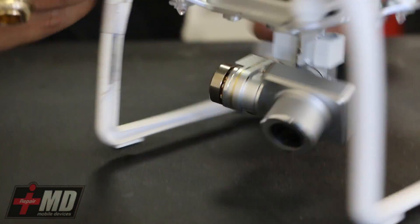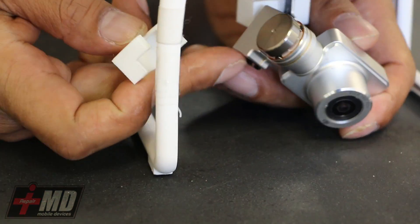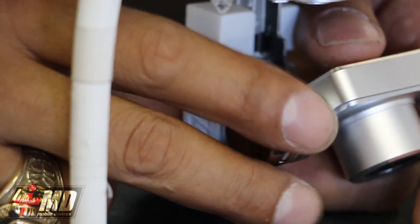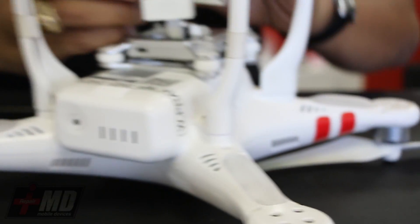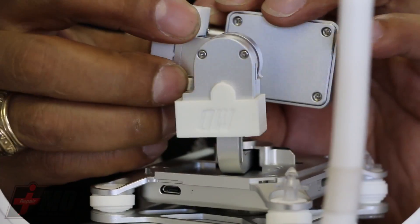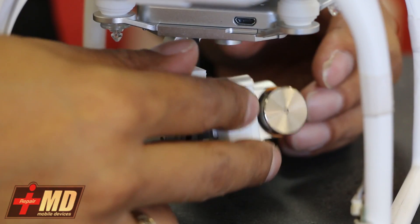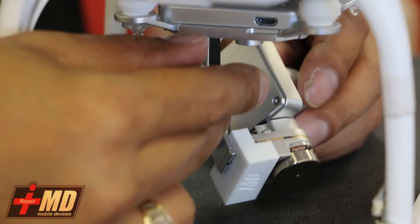Now let's go ahead and install the bottom guard. The bottom guard is to protect this cable which is down here. So we're going to go ahead and install this one. I'm going to turn this to the side so I can see it. Add a little pressure and it should lock into the notch like that — so it locks in. Now you've got both guards protecting your flex cable while flying. They're extremely lightweight and they will protect you. In the event of a crash or running into a branch, you won't lose your flex cable.